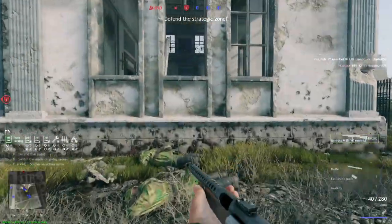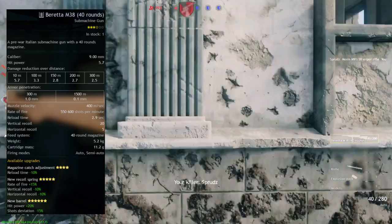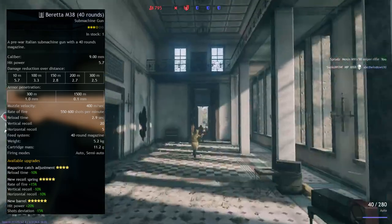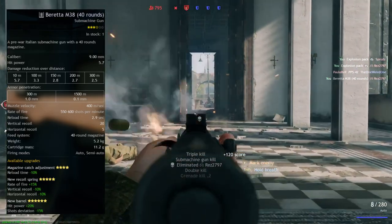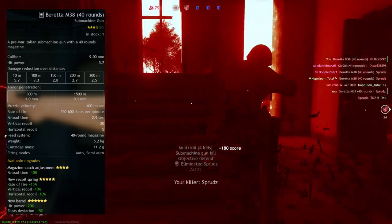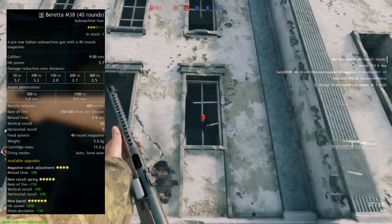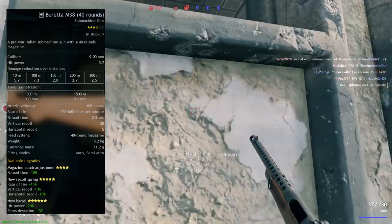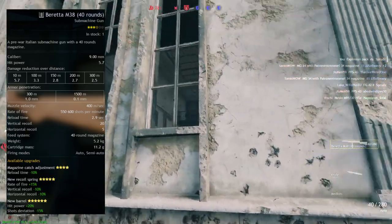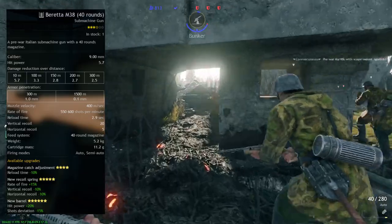In terms of in-game statistics, a three-star Beretta M38 has a caliber of 9mm, hip power of 5.7, damage reduction over time of 5.7 at 10 meters, 3.3 at 100 meters, 2.8 at 150 meters, 2.7 at 200 meters, and 2.5 at 300 meters. Armor penetration is 1mm, muzzle velocity 400 meters per second, rate of fire 550–600 rounds per minute, reload time 2.9 seconds, vertical recoil 20, horizontal recoil 5, 40-round magazine, weight 5.2kg, cartridge mass 11.2g, with auto and semi-automatic firing modes.